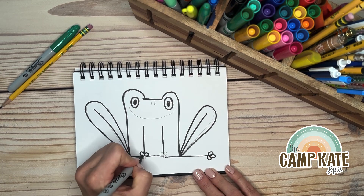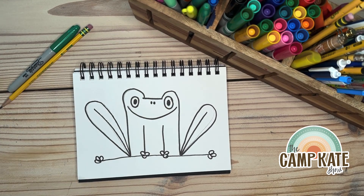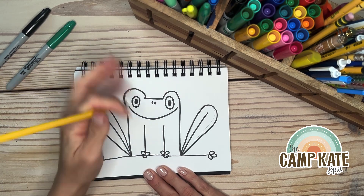And parents, these aren't just for your kiddos, okay? These could be for you too — maybe to up your artist skills!